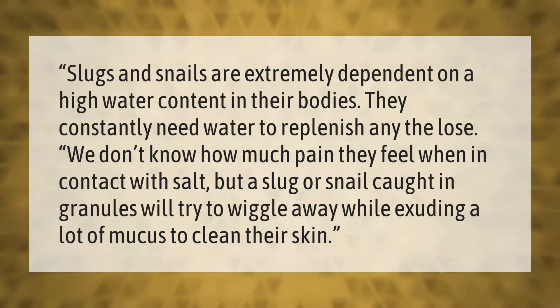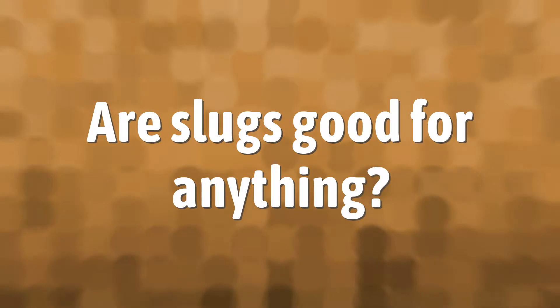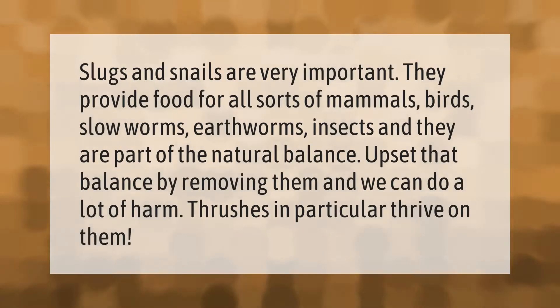Slugs and snails are very important — they provide food for all sorts of mammals, birds, slow worms, earthworms, and insects, and they are part of the natural balance. Upset that balance by removing them and we can do a lot of harm. Thrushes in particular thrive on them.